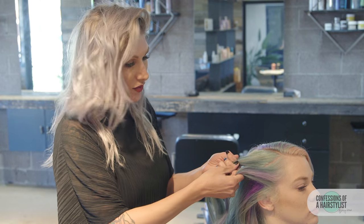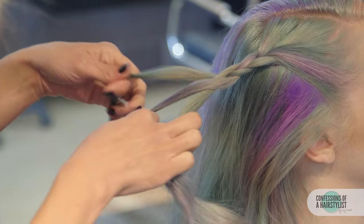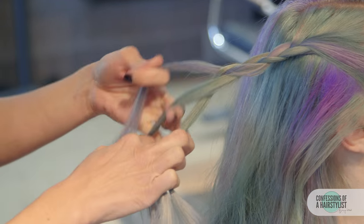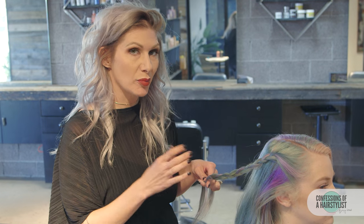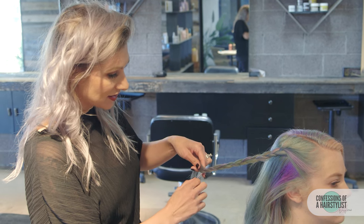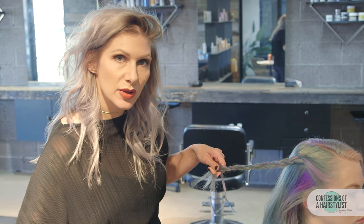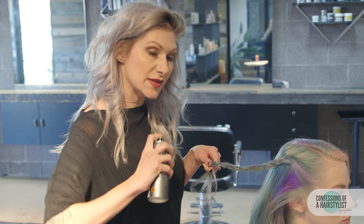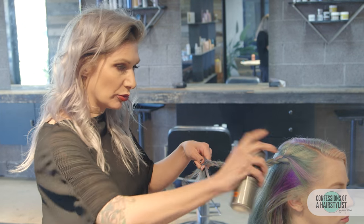Now we're just doing a simple three-strand braid, just crossing it over into the middle. Once you get to the ends, before you secure it into place, this is how we're going to create our brocade braid, also known as a snake braid. We're going to hold on to one piece and move these two pieces upwards. Her hair is a little chemically textured, so adding a little bit of spray shine is definitely going to help — just give it a little more slip so it allows the braid to move up.